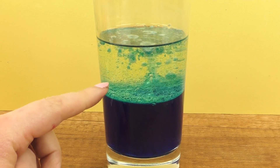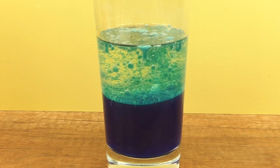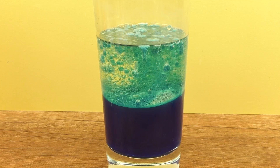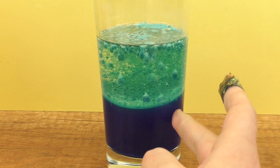And here is our lava lamp effect. The bubbles keep going up. This water will later fall down again, of course.